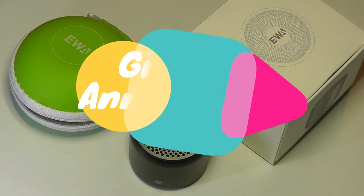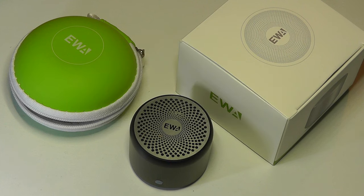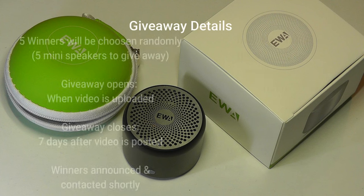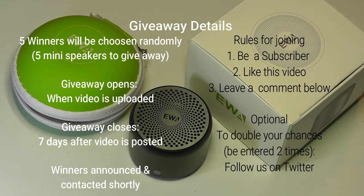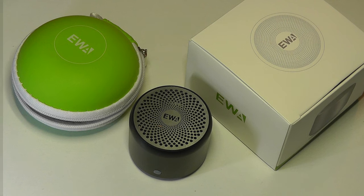For the first giveaway announcement of the holiday season, in celebration of reaching 50,000 subscribers — a big thank you to all of you for watching and supporting. We are giving away five of these Mini Bluetooth Speakers for free. To take part, make sure you're subscribed, like this video, and leave a comment below saying you're interested or sharing your thoughts on the speaker. After seven days of this video being posted, we'll be picking five winners randomly. Stay tuned for another giveaway coming out soon for the holiday season.